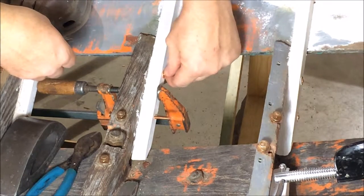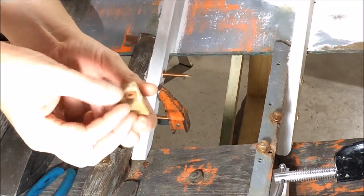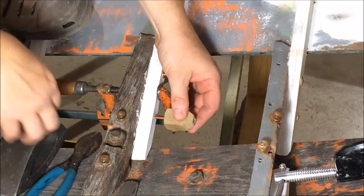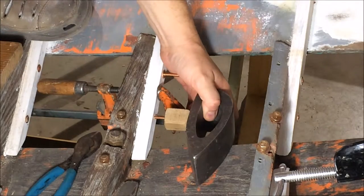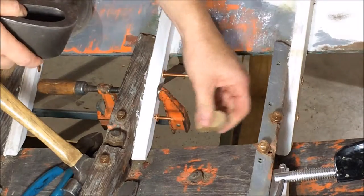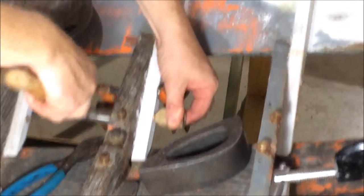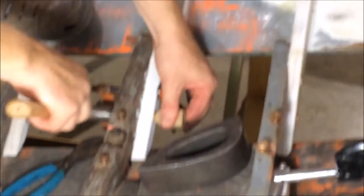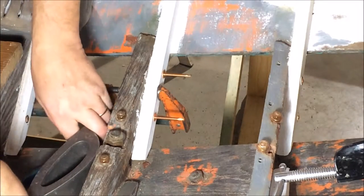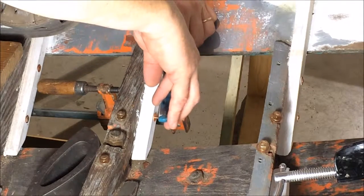I've got this washer set onto the nail, and I use this little simple block of wood — the washer fits in there. Over the top of the nail, you back it up with an iron and then you just hammer that washer over the nail. Then you cut the nail just a little proud of the washer.